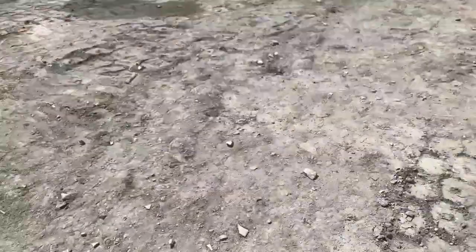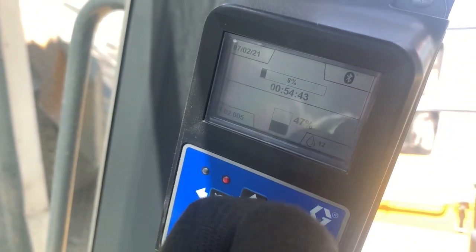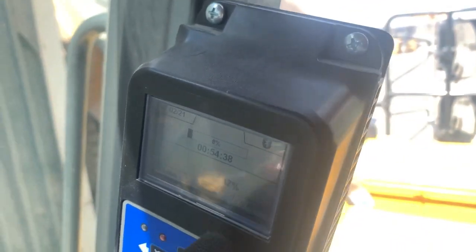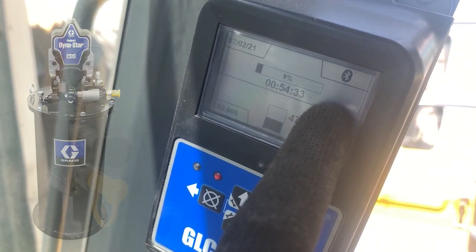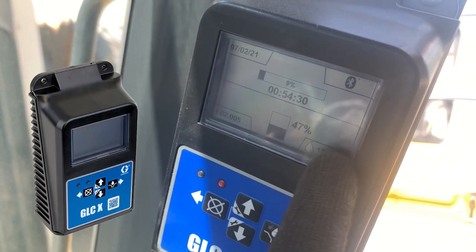Let's head to the truck's cab. Here we can see the GLCX controller located in the driver's cabin. As you can see on the screen, the grease level in the reservoir is 47%. This specific autolube kit is full of advanced features utilizing the compact Dynastar pump with auto fill shutoff, a remote fill manifold, and a GLCX controller.